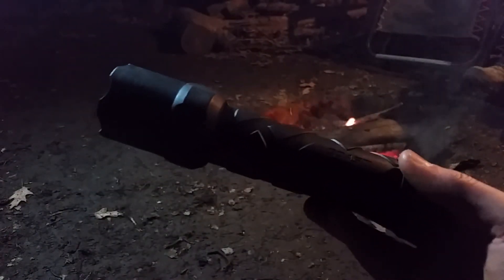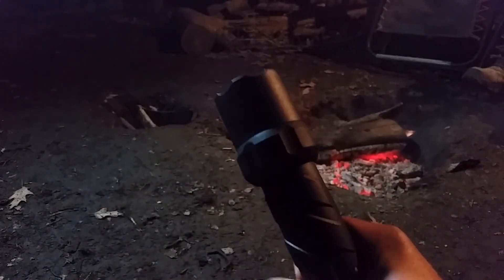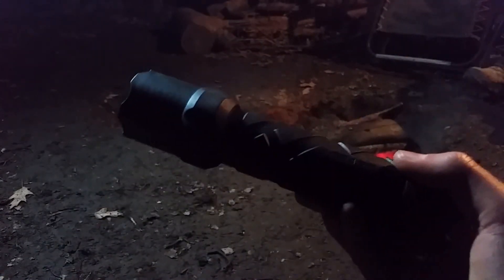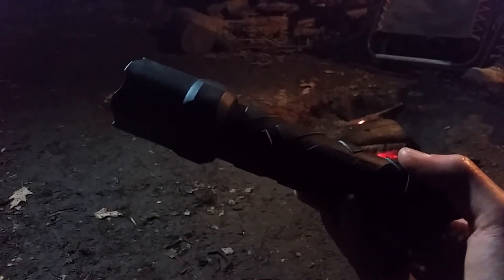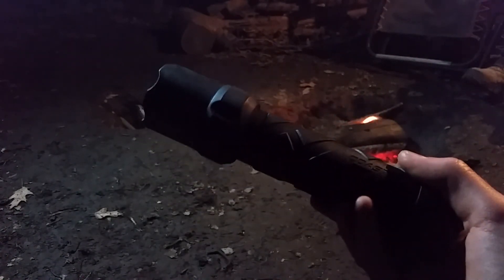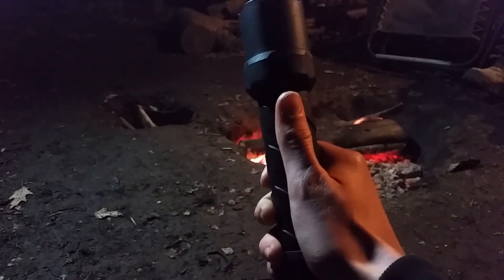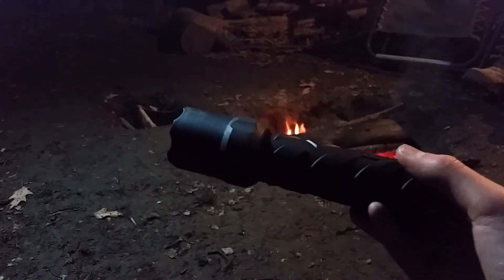So that's been my review of the Coast Polysteel 600. It's a great quality flashlight — it's going to last a long time. And if you're in the market for a flashlight and you want a good quality flashlight that just runs on ordinary batteries and is really bright, I would definitely recommend getting this one. So that's it for now. If you like the video, give it a thumbs up, and I will see you all in the next video.